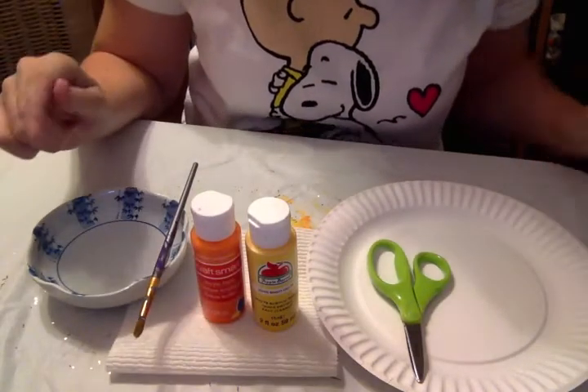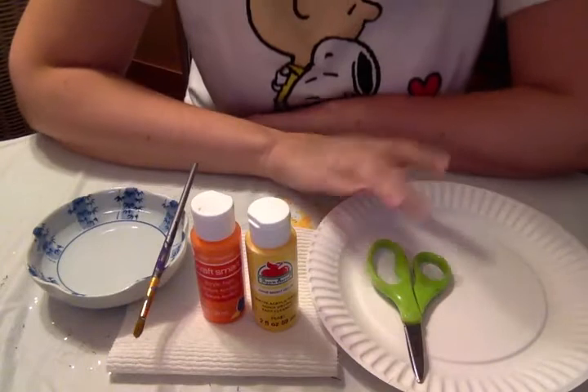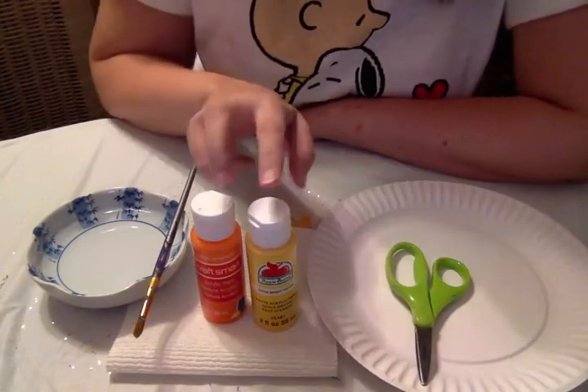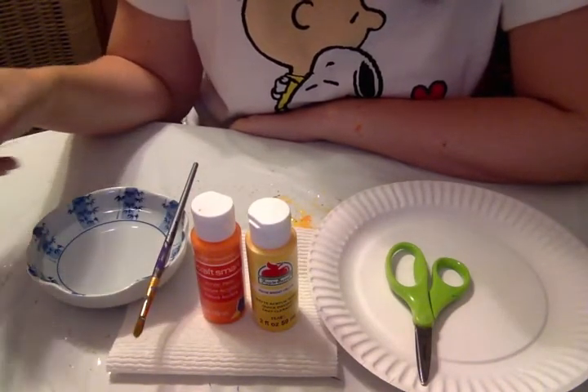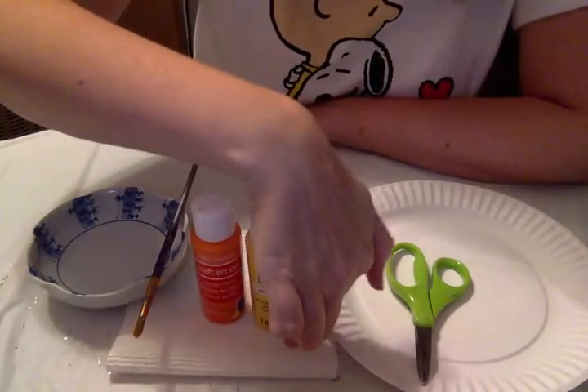So today's project is paper candy corns. You will need a pair of scissors, a paper plate, yellow and orange paint, a paintbrush, a bowl of water, and some kind of a paint palette. I'm just gonna use my folded up paper towel right here.